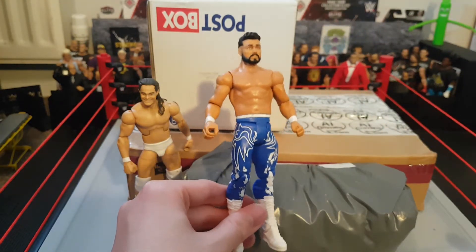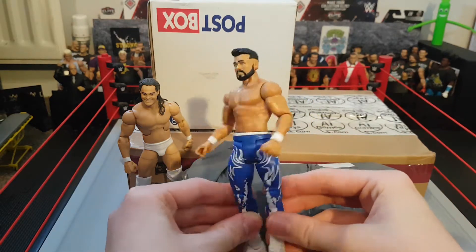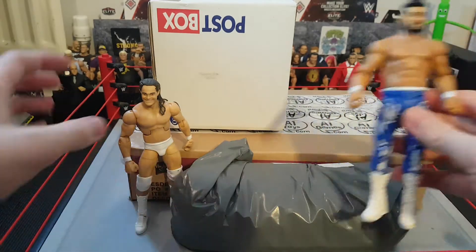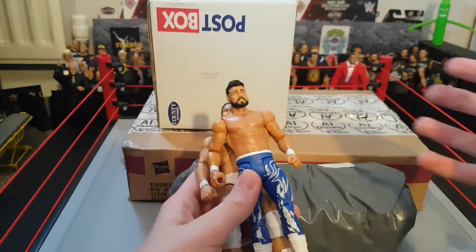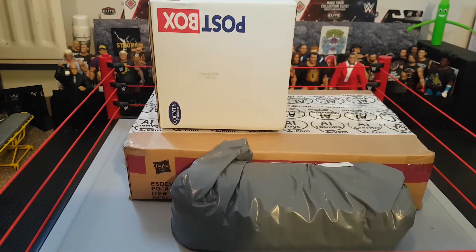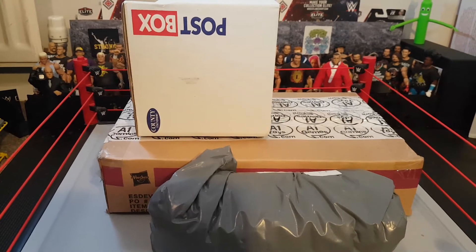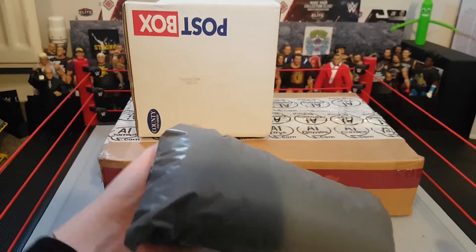From Australia I got the Andrade Cien Almas basic, and I love this. I was going to convert it to an Elite with a Sincara but I like this too much. If I pick up a cheap Sincara I might do it, but I love this basic - honestly from Australia for like 15 pounds. Since this came I've actually ordered something really rare from the same seller, which will probably be in a video next week or the week after.